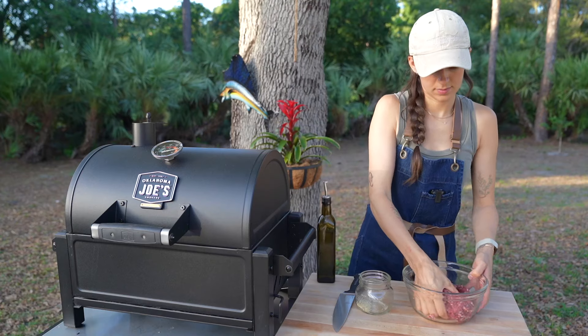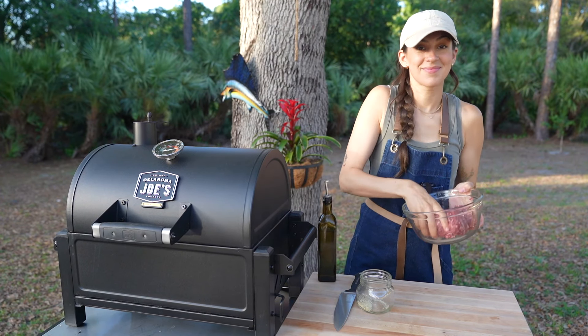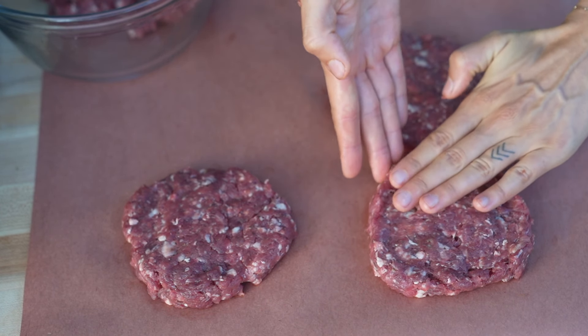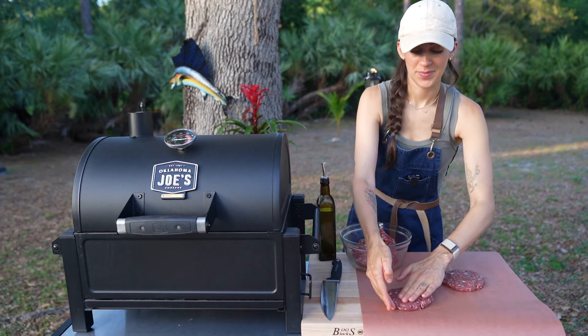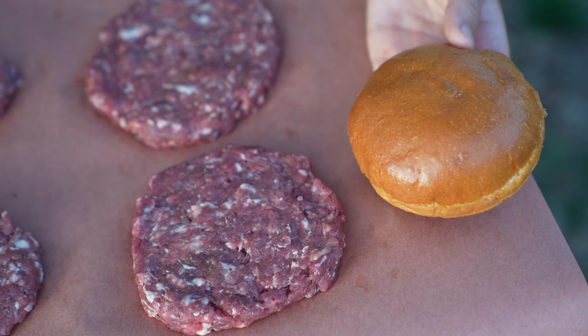In a large bowl add your ground venison and seasoning blend. Mix it together with your hands until it's well combined. It smells really good. Cover and allow your meat to sit on the counter for 20 to 30 minutes prior to grilling. This allows the meat to come up to room temperature which will aid in even cooking — another important step in creating a moist and delicious venison burger.